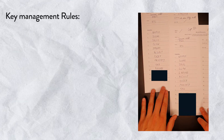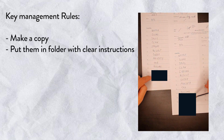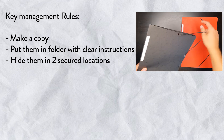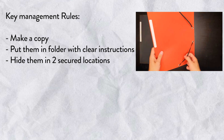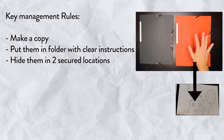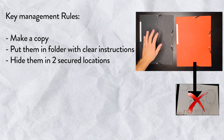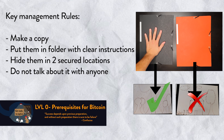Now that you've written down the private key on paper, you need to manage it. Immediately, three rules: make a copy, put them into folders, and hide them in two different locations. Folders keep it nice and protected from water damage. Two locations means if one location gets compromised — fire or any scenario — then you have access to your money somewhere else. Last rule: do not talk about it. Privacy is king.